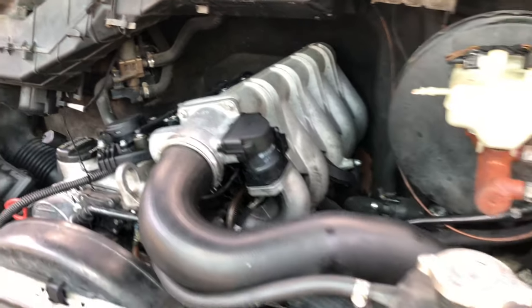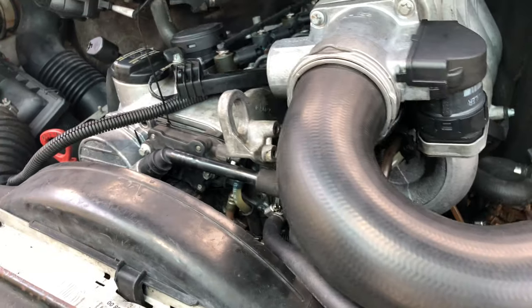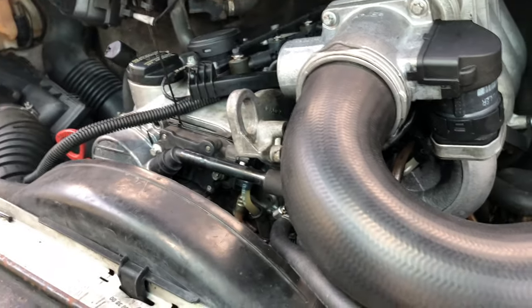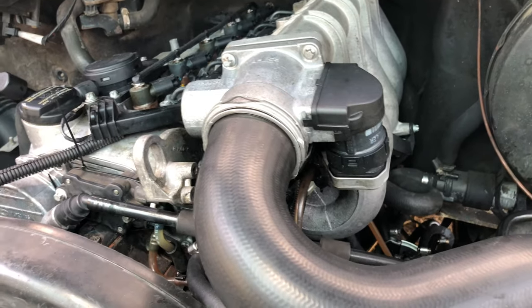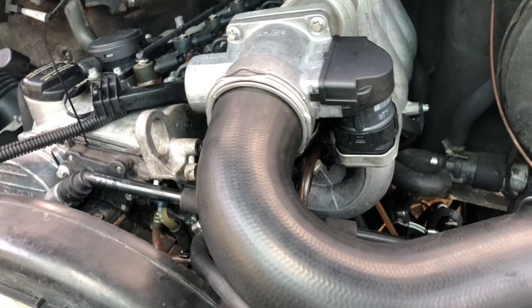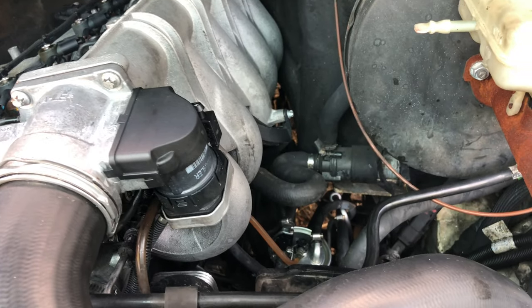Pulling some air first. I definitely pulled a little bit of air first because I thought that was why it was kind of rough. It's still a little bit roughed out — now all the air is out. I would say that was a successful fuel filter change.